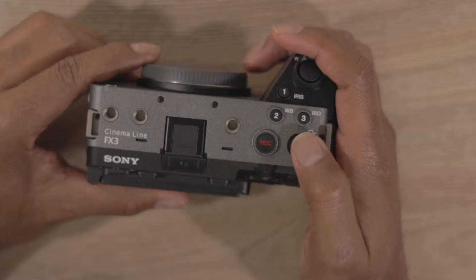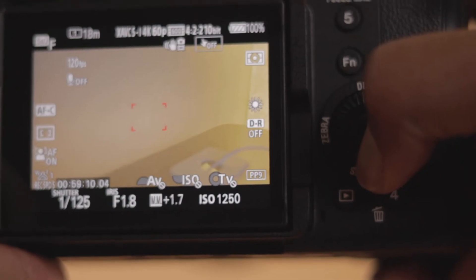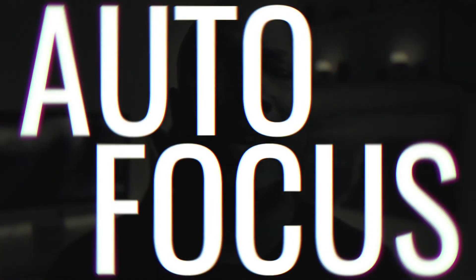For those of you that don't know, these two cameras are essentially the same when it comes to internal hardware. Outside the camera, though, they're totally different. The button placement and ease of use — being able to switch my shutter speed, aperture, and ISO without thinking about it because of where the buttons are placed — that won me over.